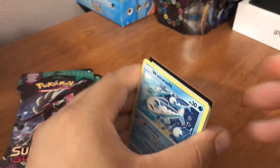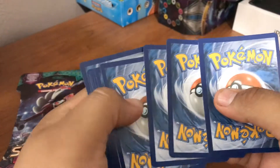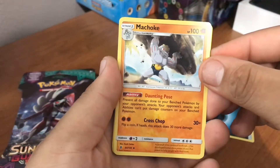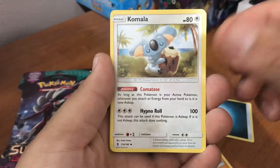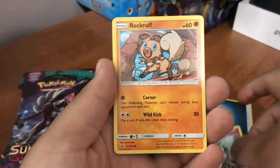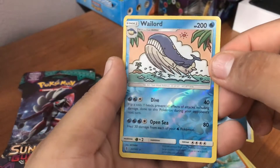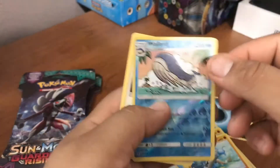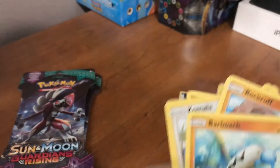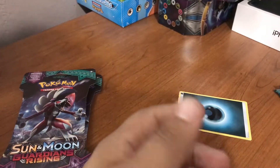All right, first pack. We're gonna do this slow. So my first cards: we got a Machoke, a Gliscor, a Komala, a Wishiwashi, a Vanillite, a Clefairy, a Rockruff, a Barboach. A Wailord reverse holo rare — not bad — and a rare is a Rayquaza non-holo rare. Not bad, two rares. Okay, next pack.